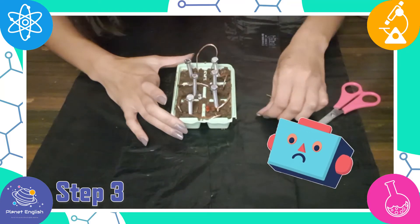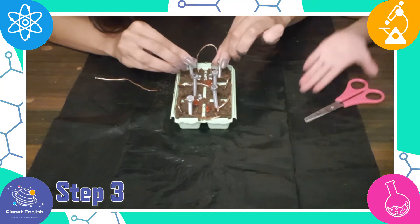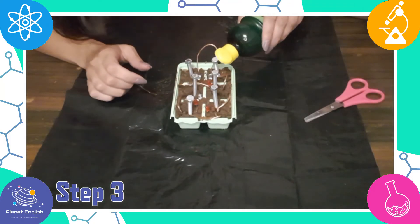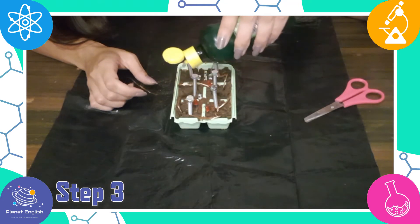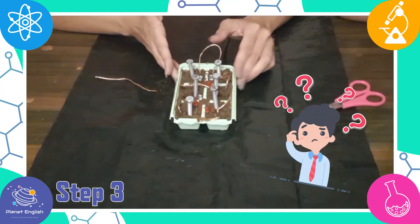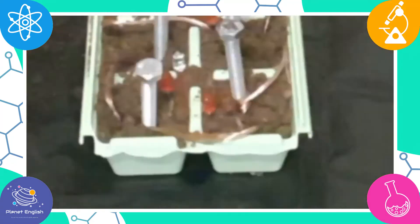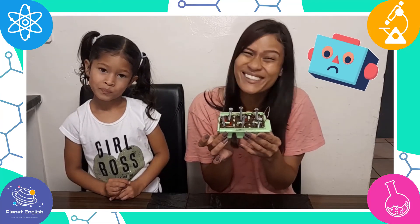Oh no, it's not working! Let's try fixing the copper wire and adding a little more lemon juice. We found that this experiment was not conductive — the LED pins did not light up. We tried fixing the copper wire and adding some lemon juice, but it's not conductive.